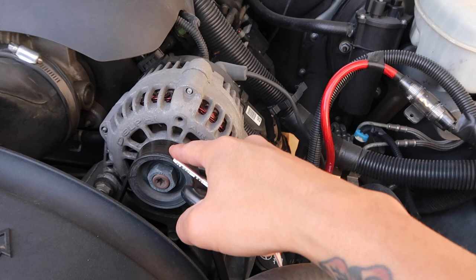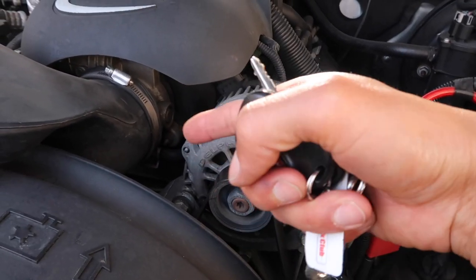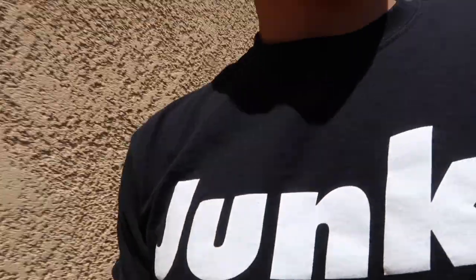I'm going to replace the belt and also replace the AC belt while we're at it because it's all the way down at the bottom. I unplugged the battery and now I can't open the car - I'll be right back.